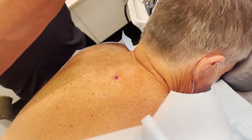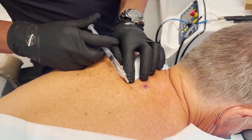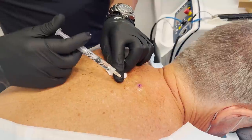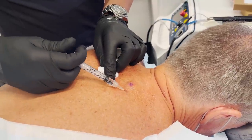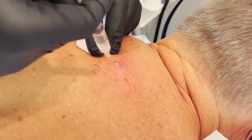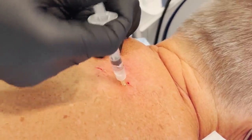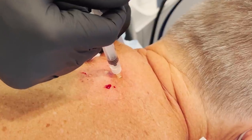Alright, here comes the worst part. A little pinch. One, two, three — ouch. Sorry. You okay? So you're going to feel some pulling. You might feel some pressure and that sort of stuff. You shouldn't feel anything sharp or painful. If you do, just let me know. I can always put more anesthesia in.